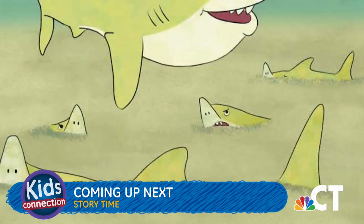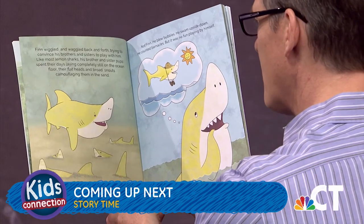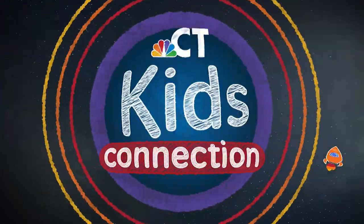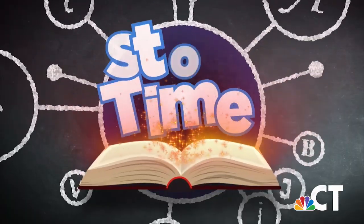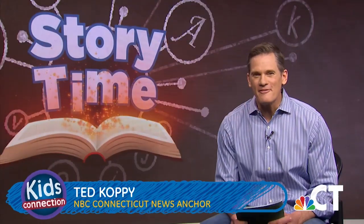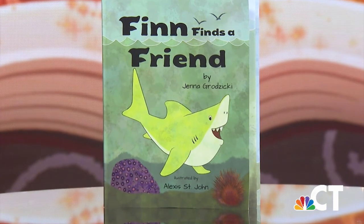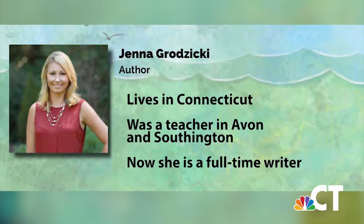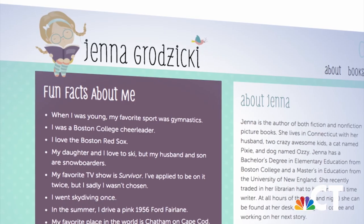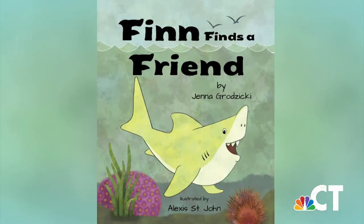There's another kind of shark in the ocean called a lemon shark, and a local Connecticut author wrote a great book about one. Stay tuned for story time, coming up next. Now it's story time. Welcome back, everyone — I have a very exciting book to share with you today. We're going to meet Finn, a lemon shark who's looking for somebody to play with. What makes this book extra special is the author is from right here in Connecticut. Jenna Grzycki used to be a teacher in Avon and Southington, and now she is a full-time writer. Let's read Mrs. Grzycki's book, Finn Finds a Friend.